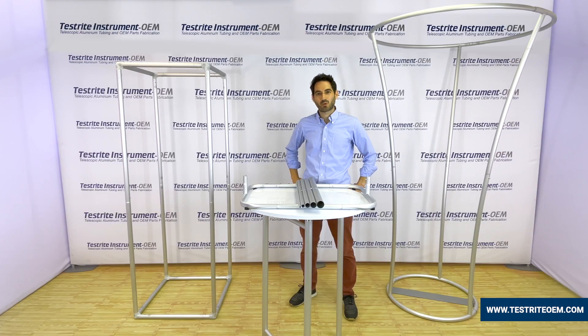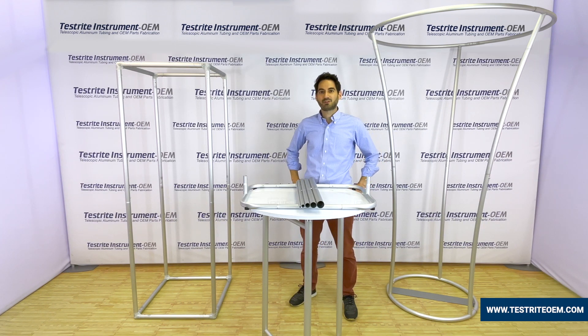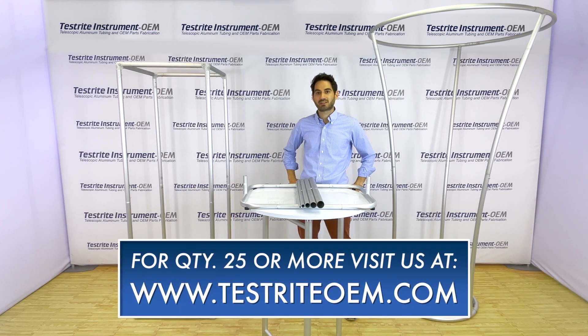Thank you very much for watching. Hopefully you've seen that there's a lot you can do with swedged aluminum tubing. If your next project needs 25 or more swedged aluminum tubes, please reach out to us at www.testriteoem.com. Click on 'Request Fast Quotation' and let us know how we can be of help for your next project.